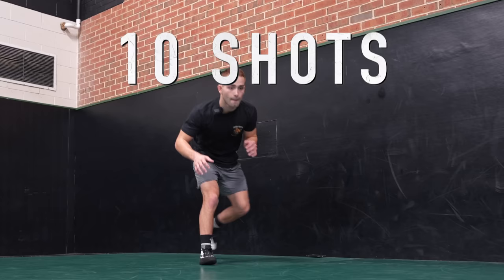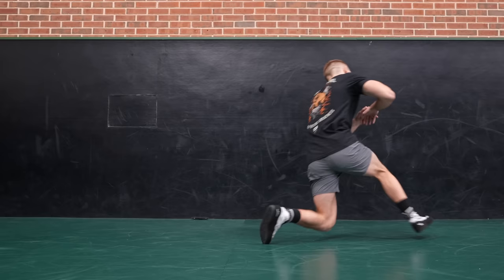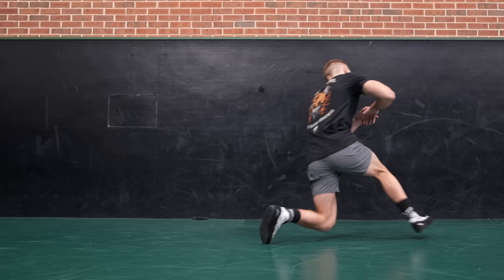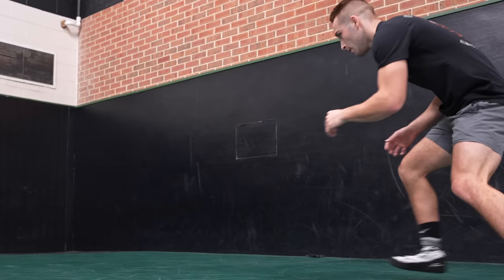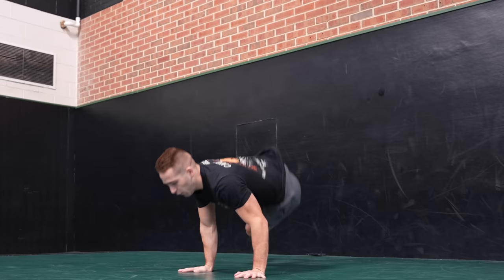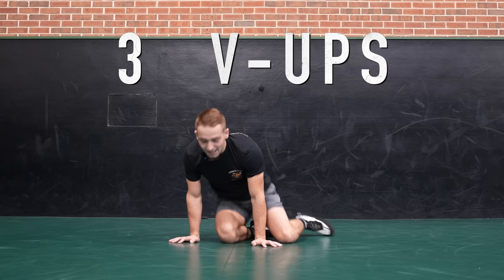Circling. One, two, three, four, switch direction, five, six, seven, eight, nine — one more — ten. Then right into ten sprawls. One, two, three, four, five, six, seven, eight, nine, ten.